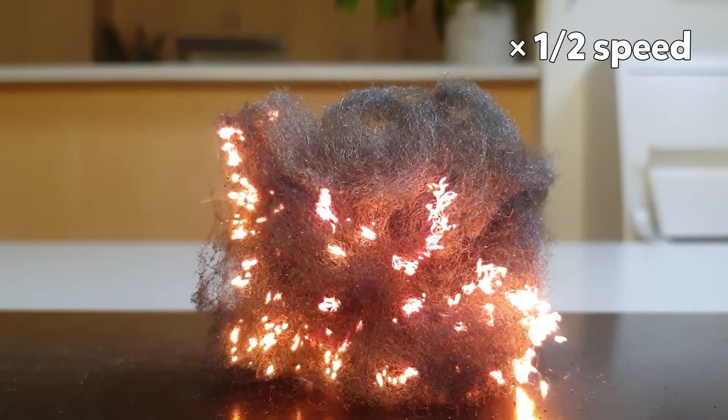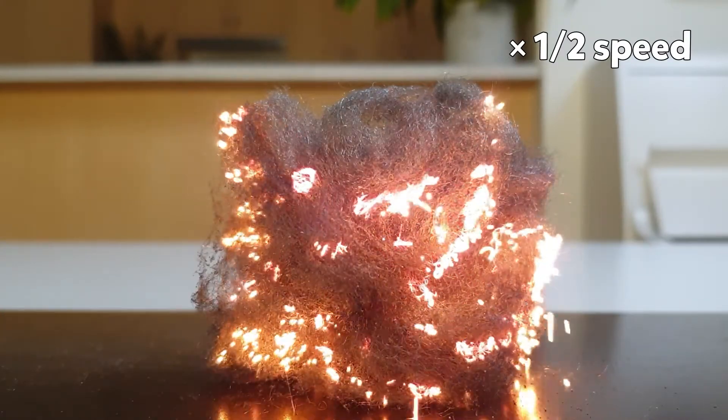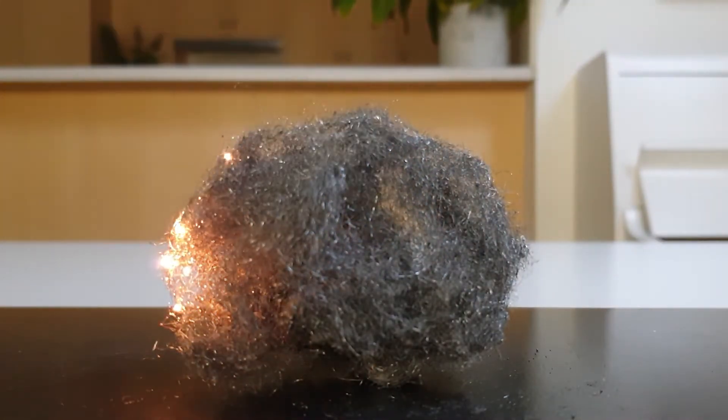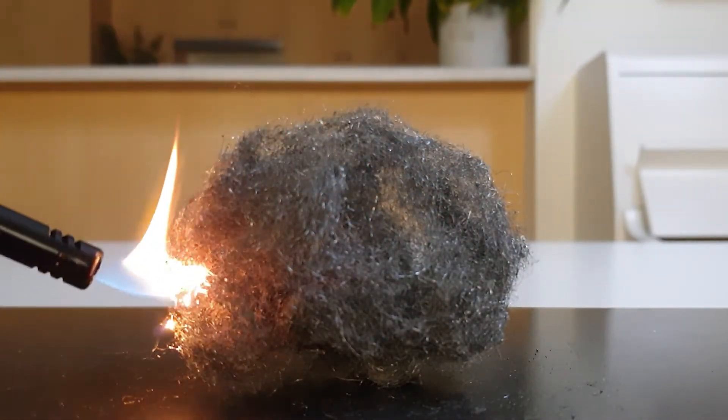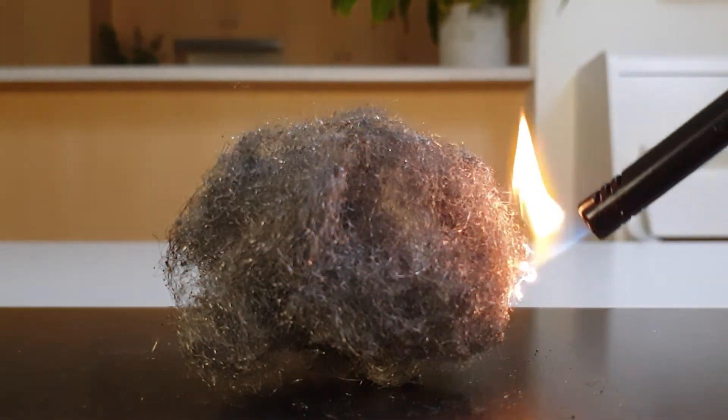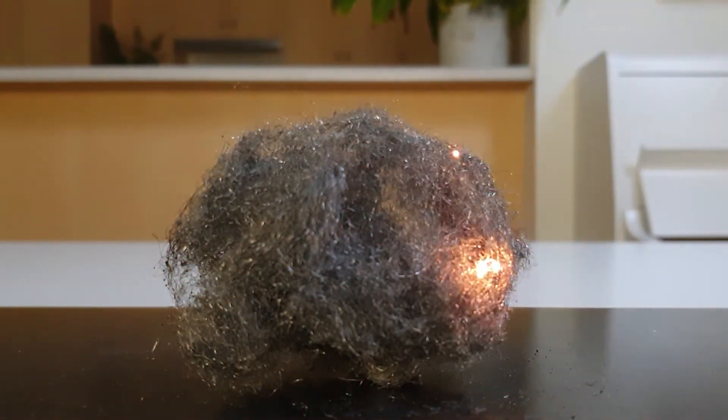Using really fine steel wool allows more iron to come in contact with oxygen. If you use thicker steel wool, it will burn for a short time but will then go out. That's because the inside parts of the strand aren't in contact with oxygen, and so don't react when they're heated up.